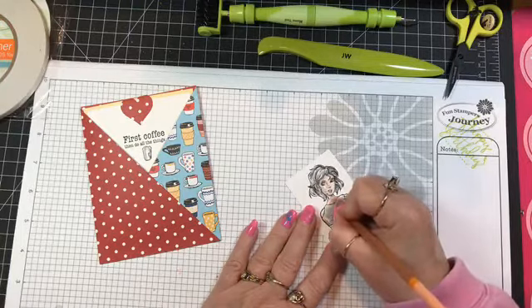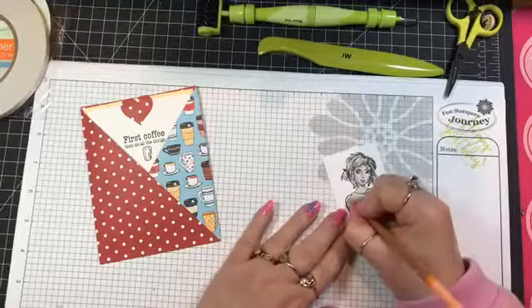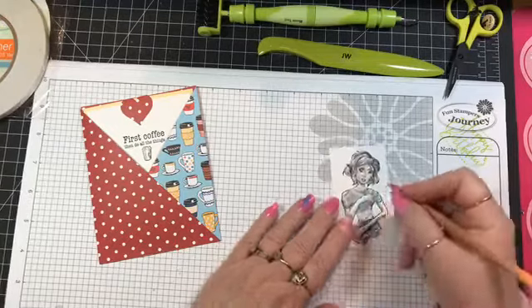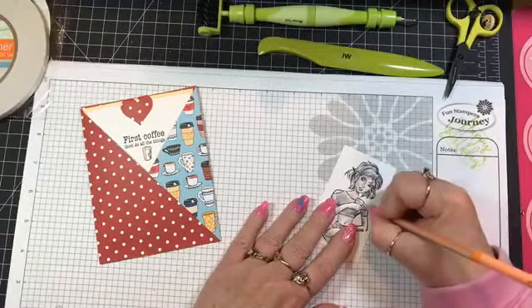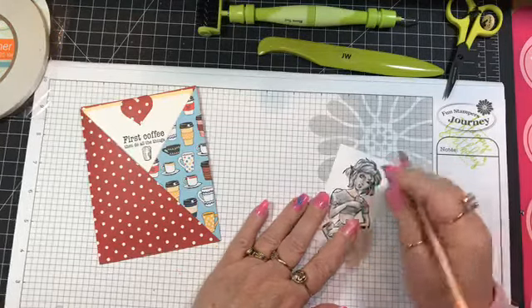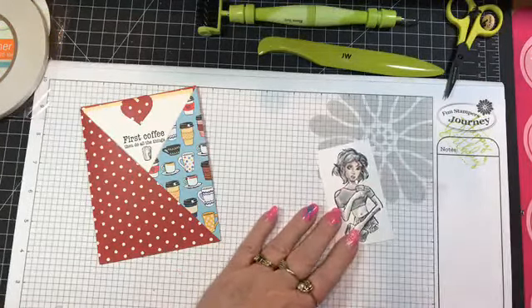She's wearing a top with peek-a-boo shoulders, so you have to remember to color her shoulders.